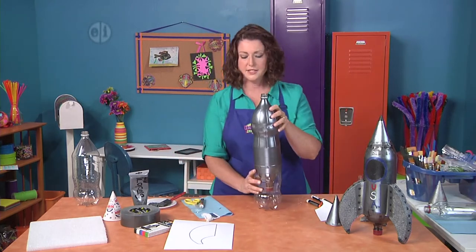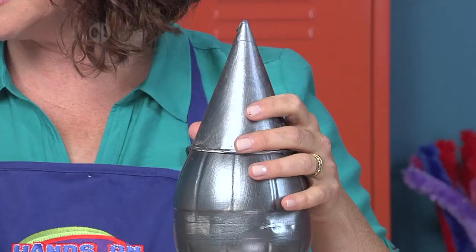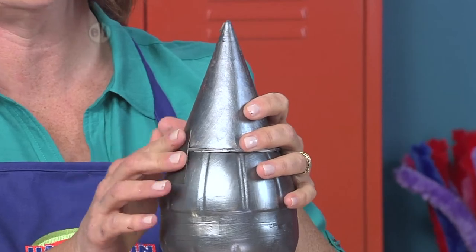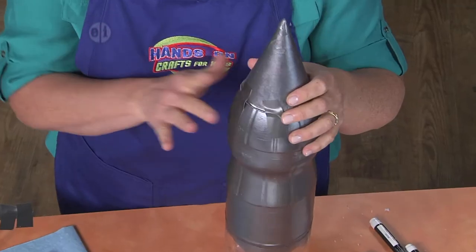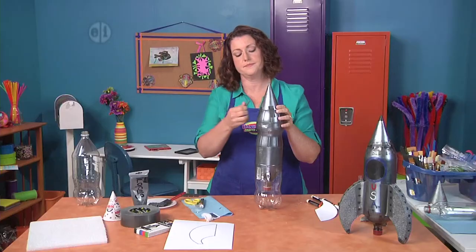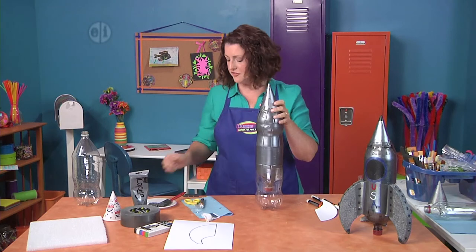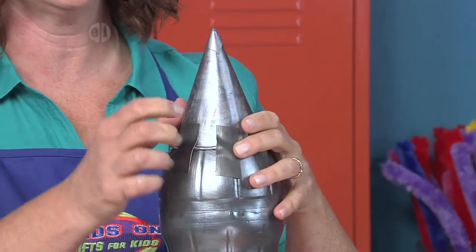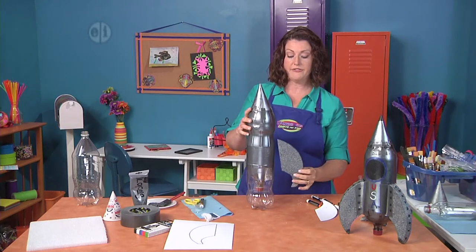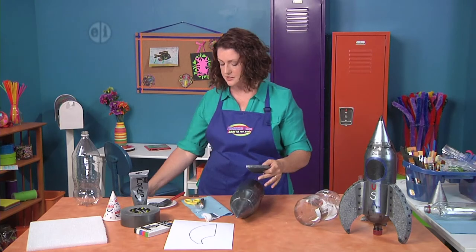We're going to attach the cone on top using some little pieces of duct tape. You can use any kind of multicolored tape — it doesn't take a whole lot to make it stay on. This can be matchy or you can go for contrast; use your creative imagination. To attach the fins we're also going to use duct tape, and it's a little easier to lay the rocket down on the table to do this.